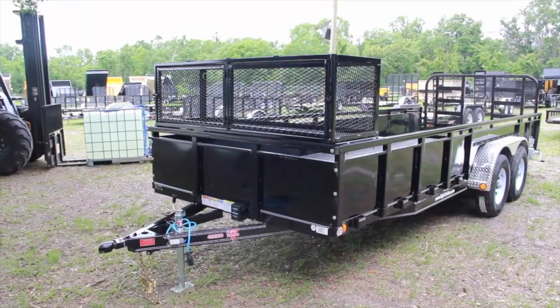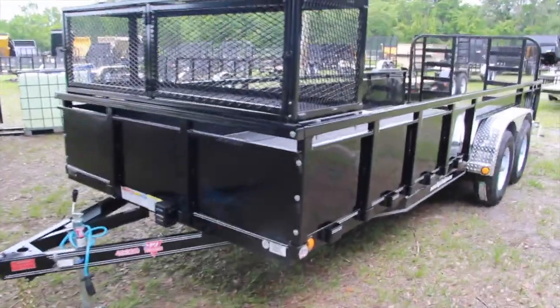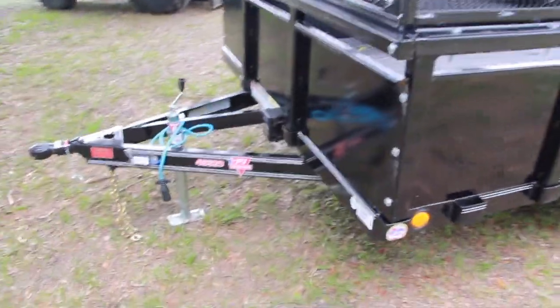Are you ready to own the baddest landscape trailer known to mankind? Well, this PJ trailer is for you. Just in at Wright Trailers, we've got a 7x20 heavy-duty utility trailer.